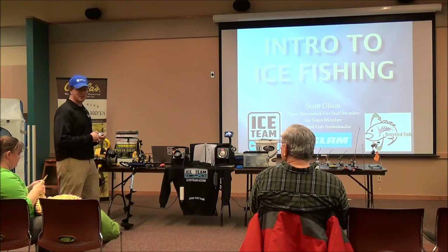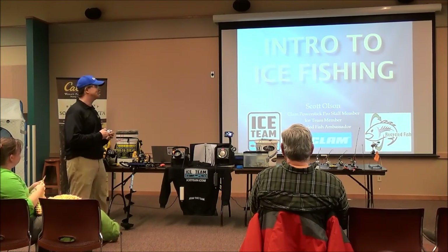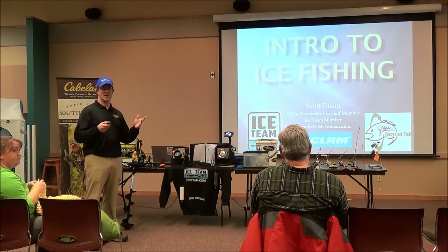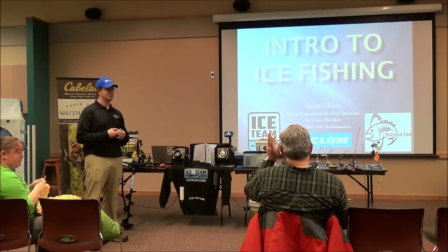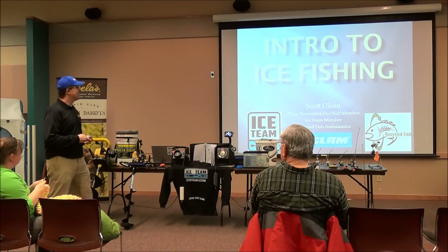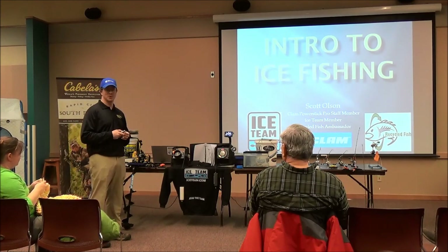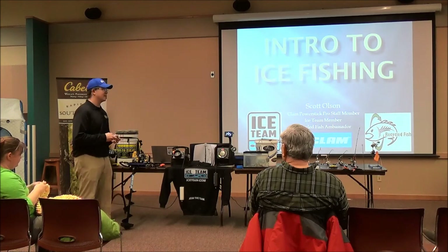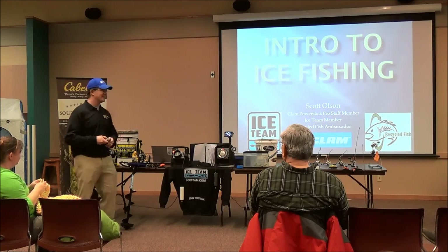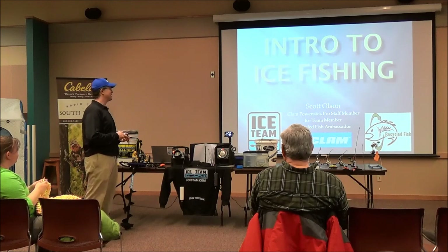Thank you for coming to Lure Nice Fishing. I'm Scott Olson. Who here is thinking about starting ice fishing, or been out at least a couple times? I got into it really hard about five years ago, working at Cabela's myself. It started with just a couple things, and in the last five years it's grown pretty much every year with new stuff, new toys, and whatnot.